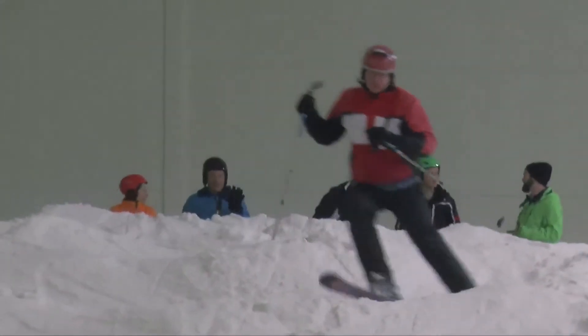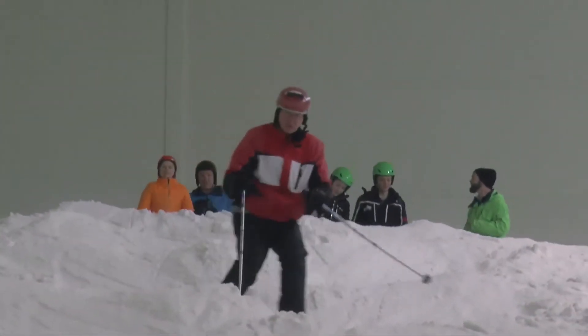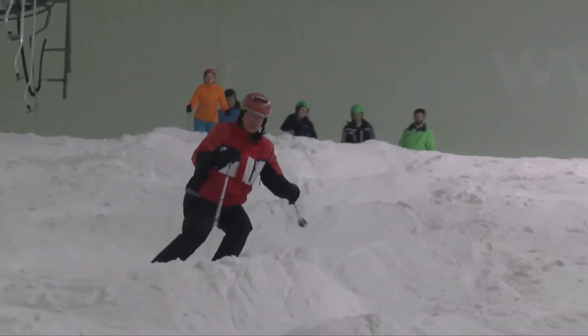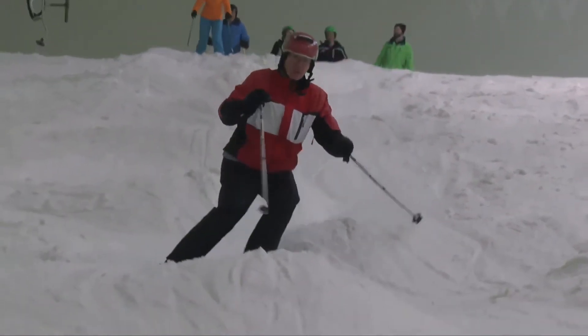So we're at Castleford at the moment, doing moguls, and right now we're specifically working on pole plants, with the focus on timing, where and how the pole hits, as well as arm carriage.